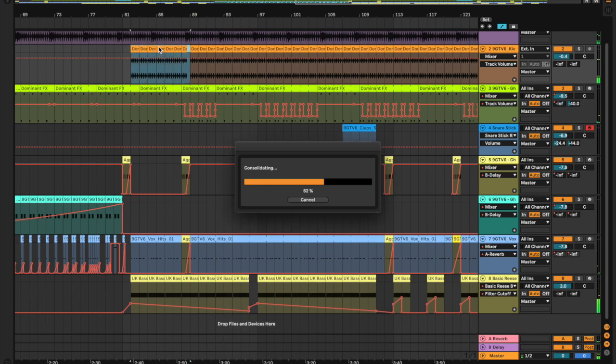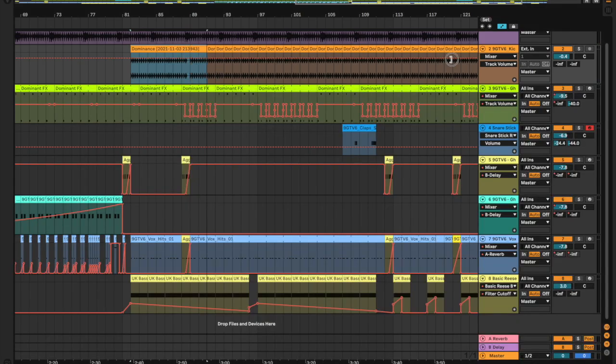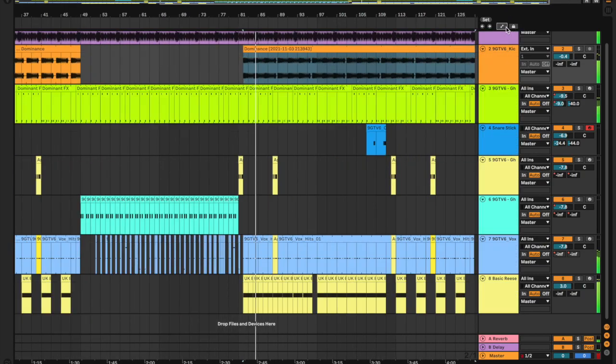Maybe consolidate this. A bit of a different drum groove for the second drop. Just long that one out a bit — you should see how it sounds sped up.